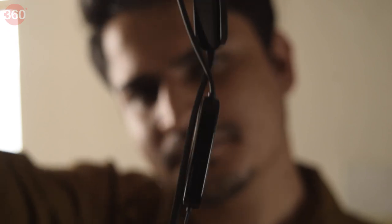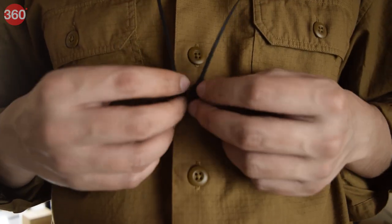And along with that, you get several ease-of-use features like a tangle-free flat cable with magnetic cable management. This makes sure that you focus more on the audio and less on the hassle of wires getting in a bunch — very, very convenient.